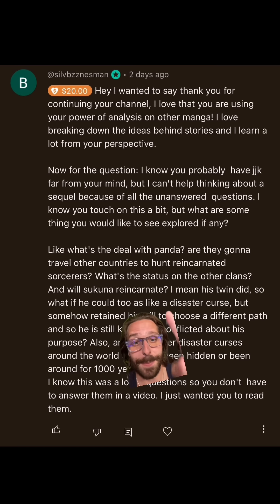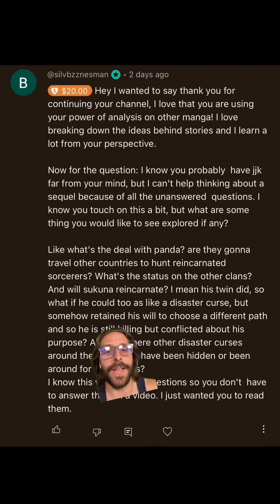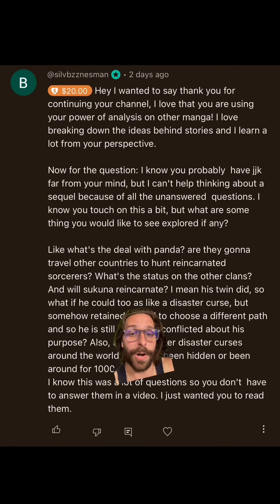Will Sukuna reincarnate? His twin did, so what if he could do like a disaster curse? Sukuna is not a curse in the same way that Mahito is, so his reincarnation wouldn't be the same. But he could theoretically reincarnate the same way his twin brother did, in that his soul might eventually re-emerge in a new human vessel. If that's the case, he probably wouldn't retain his memories. That type of reincarnation isn't something that Gege really touched on, so we don't really know for sure what that would look like. But theoretically, he would be in the Samsara cycle of rebirth and potentially be born again one day.